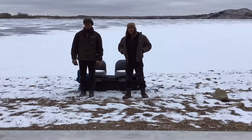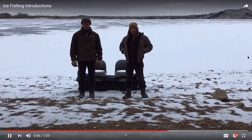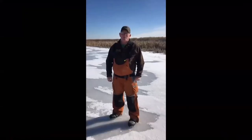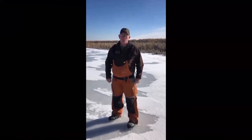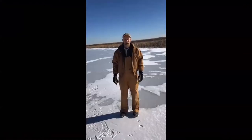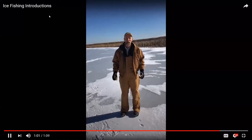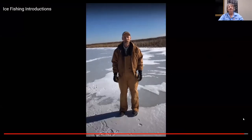Hi there, I'm Connor Olson. I'm Trent Sassala, and we are with the South Dakota Game Fish and Parks. Hi everyone, I'm Kyle Potter with South Dakota Game Fish and Parks here in the Fort Pierre office, and I have been ice fishing most of my life since I was about five years old. Hi, my name is Bob Hanton. I'm a fisheries biologist with the South Dakota Department of Game Fish and Parks, and I've been ice fishing for over 30 years.